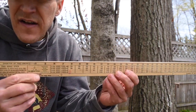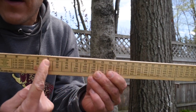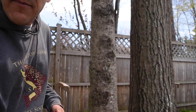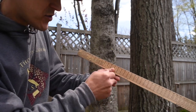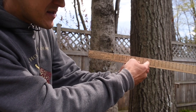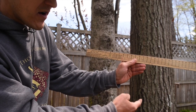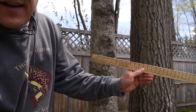You can see these numbers going across the stick. I'll hold it up, touch the tree, keep it 25 inches from my eye, put this edge on one side of the tree, and without moving my head, look over at the other side to see where the tree intersects on the stick. That tells me the diameter of the tree at breast height — four and a half feet off the ground. Let's give it a whirl.